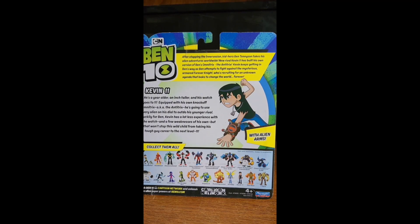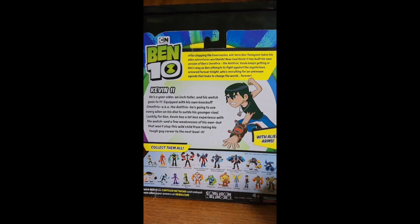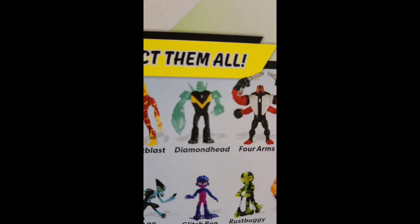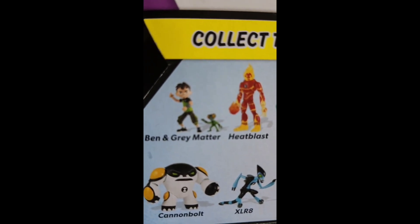It also mentions the alien arms, which I don't really get. But here are the other aliens: Diamond Head, Heat Blast, and Gray Matter. Ben's my favorite alien.